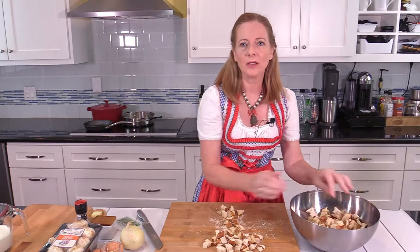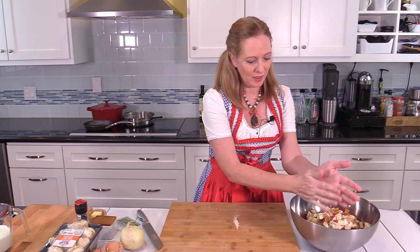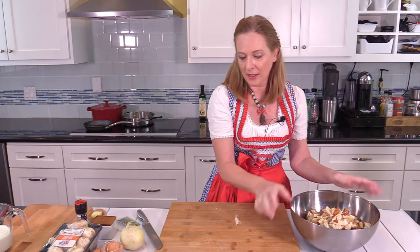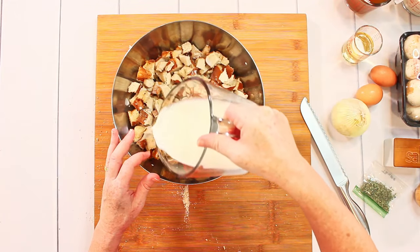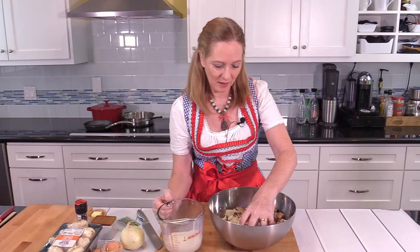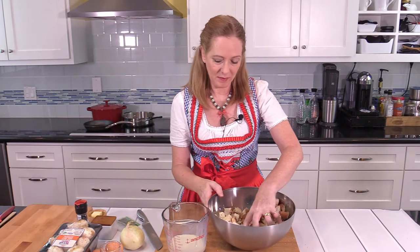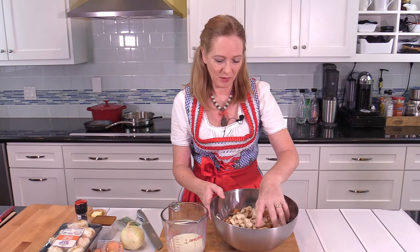I've put the cubes into a large bowl and I've heated the milk. The amount of milk is a little bit of an adjusting thing — it depends on how dry your bread or pretzel is. So be careful in the beginning, don't put too much in, because you can't take it out. Let it soak for a bit before you decide if you want to add the entire amount of milk or if you're good already.